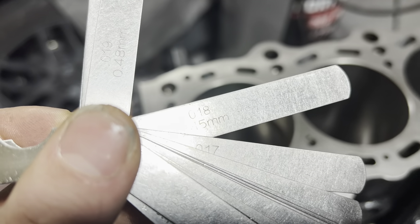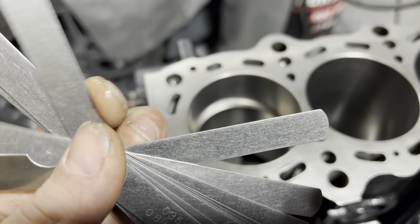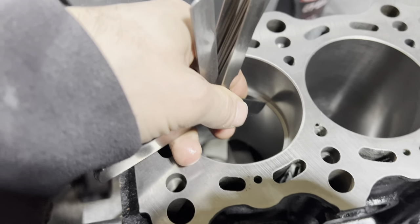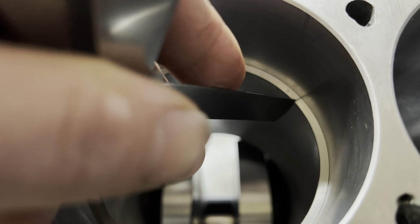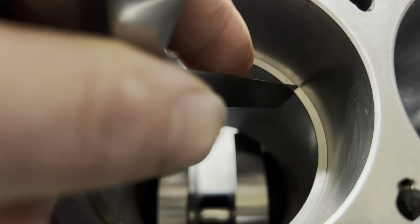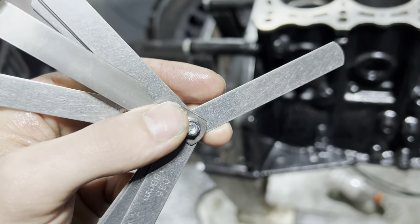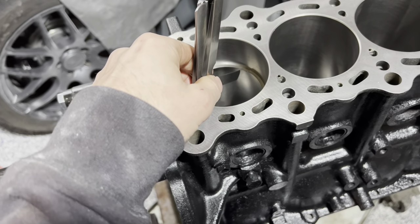So I'm going to take this and see if the 0.018 feeler gauge fits in between the ring. If you can see, it will not fit — see how it starts to wedge the ring down and we're no longer level? That tells me the ring gap is not correct, so I've got to open this gap up. Basically, we're going to start to file the edge of the ring.